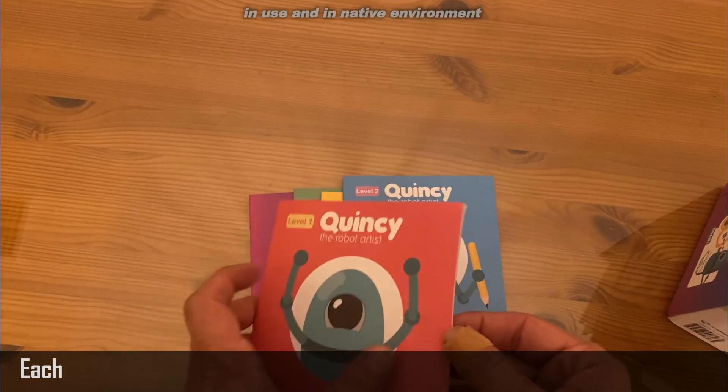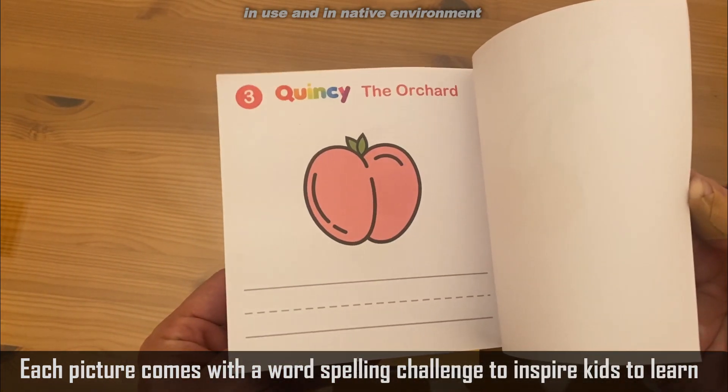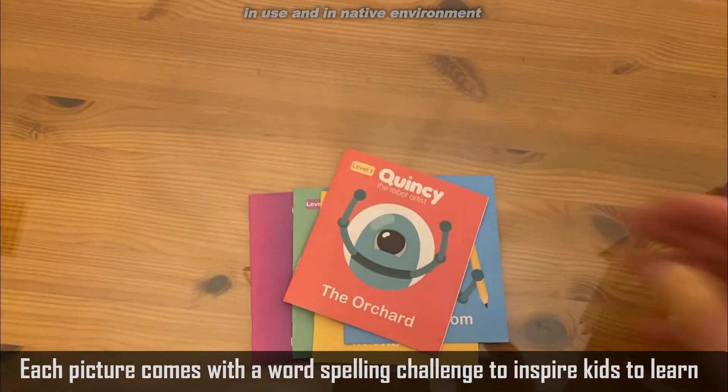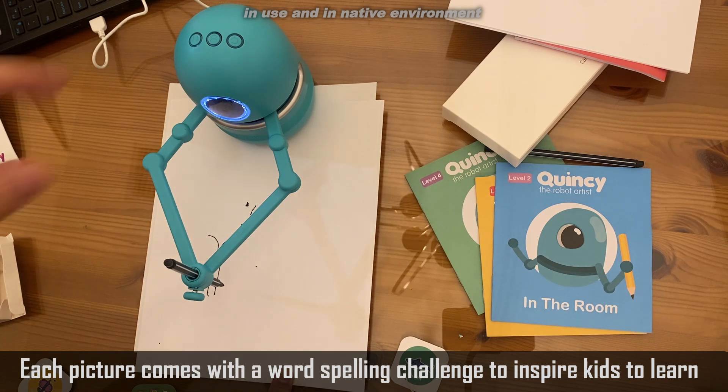It'll say things like, draw a straight line. At the bottom of the straight line, draw a circle. And before you know it, your child will be drawing things like butterflies, and sharks, and bears, and dogs, and cats — things that are just super fun and perfect for children.